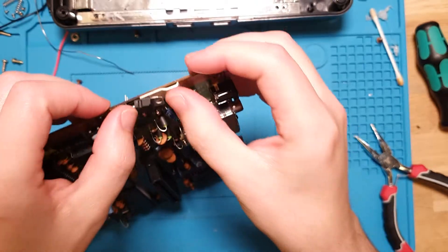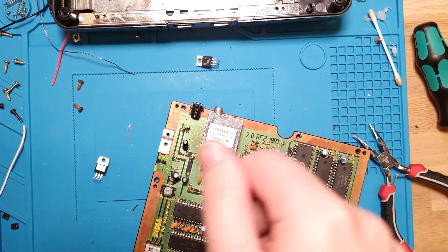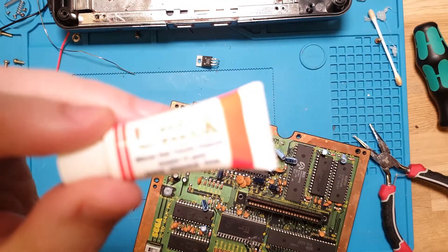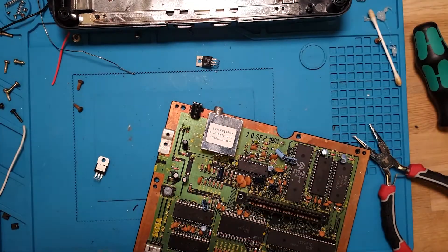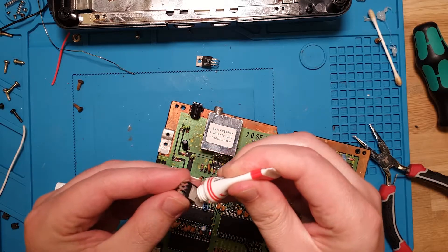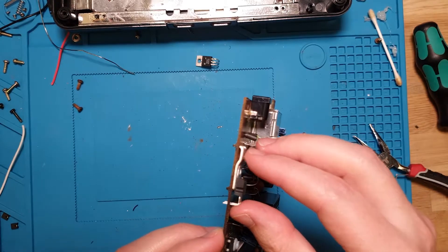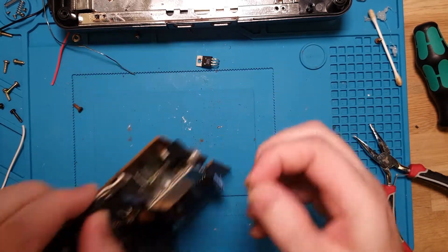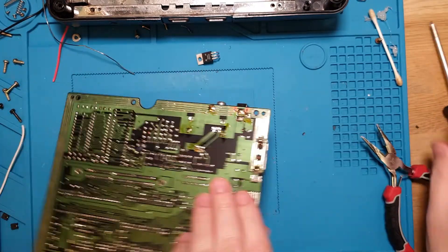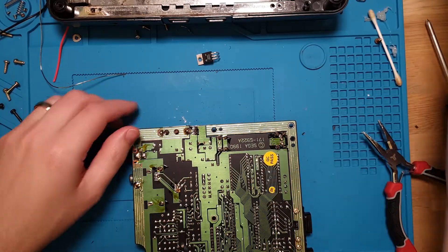Let's be thorough and add a touch of silicon heat transfer compound on the back of the regulator - not that it really needs it, but anything helps. I'll screw this back in before soldering. Okay, cool.